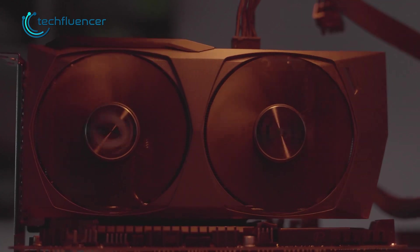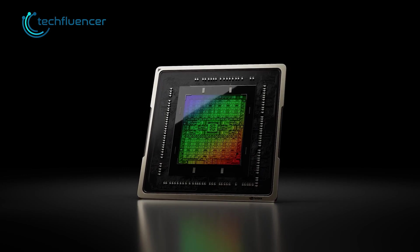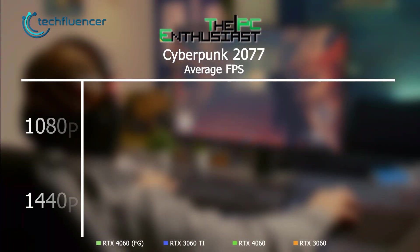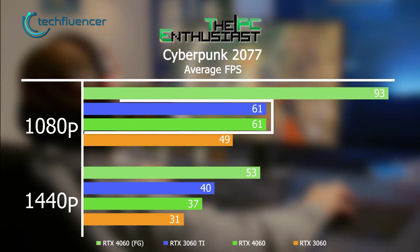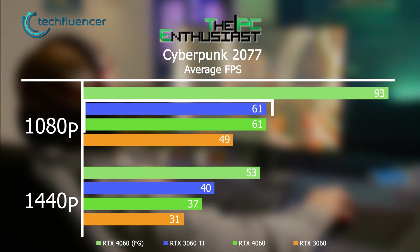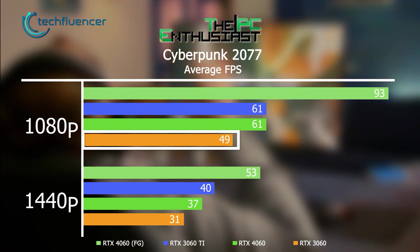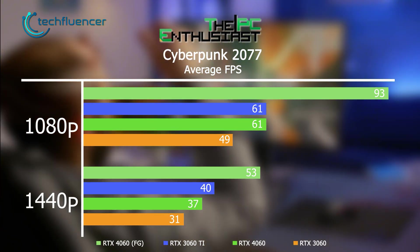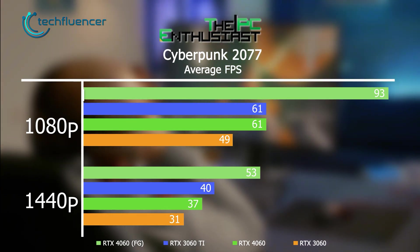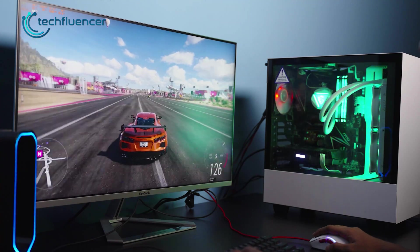Now let's see some performance results with added AI features. Just to be clear, we're talking about DLSS 3.0 and frame generation, which is exclusive to RTX 40 series cards. Referring back to PC Enthusiast benchmarks, both the RTX 4060 and 3060 Ti extracted about 61 fps at ultra preset with RT Psycho in Cyberpunk 2077, whereas the 3060 was way below at 49. However, with frame generation turned on, the RTX 4060 tops the chart with 93 fps — which is pretty impressive. But this only holds true for single-player titles, as frame generation is not advised for multiplayer games.